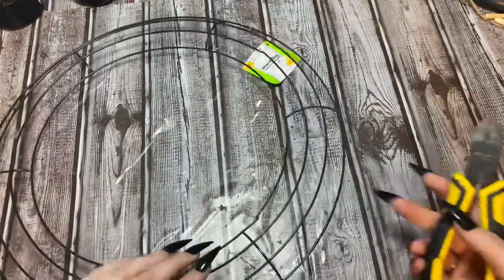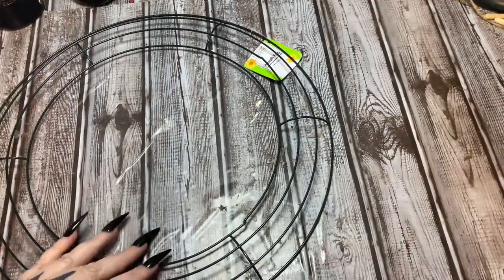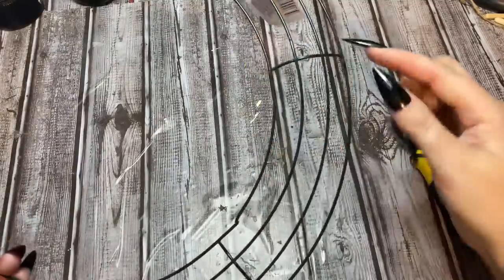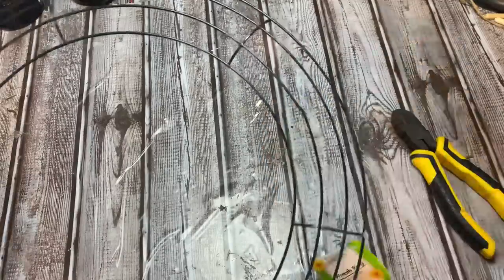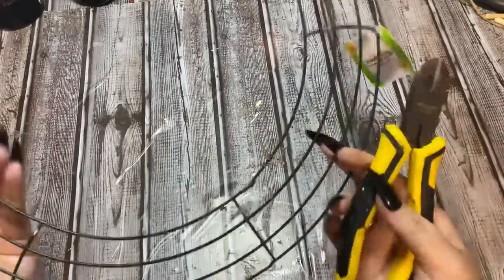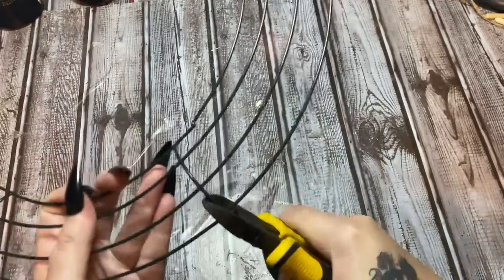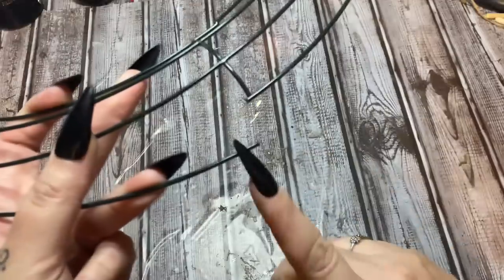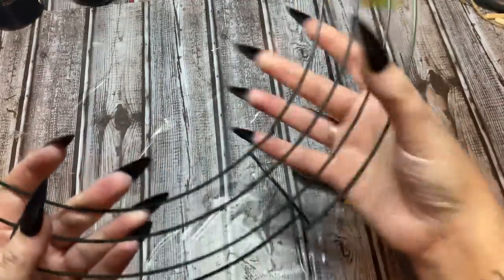So now what you're going to do with your wire cutters is cut out two sections of this wreath frame. When I say two sections, you see the area between these points — this is a section. You want to cut out two whole sections, leaving the ends here because these ends are going to be bent up and taped together.